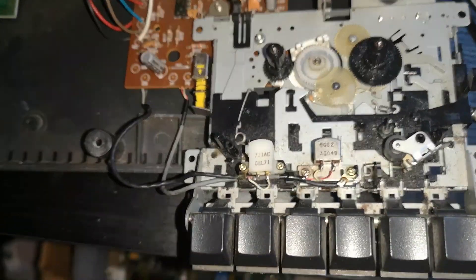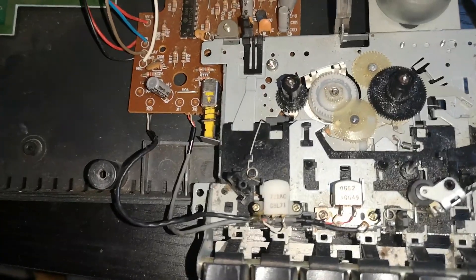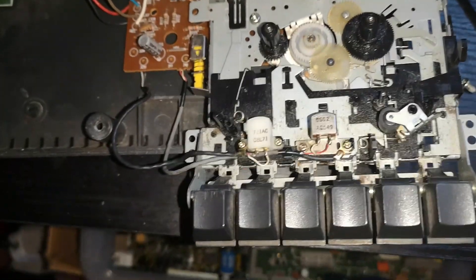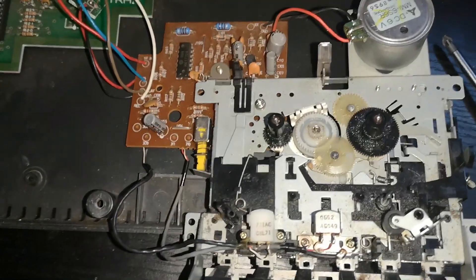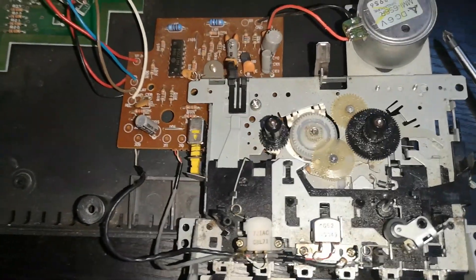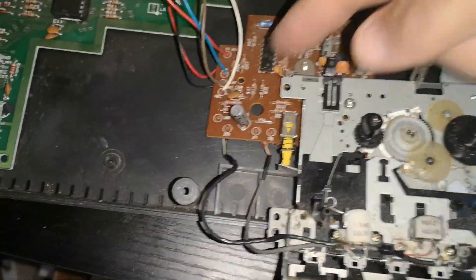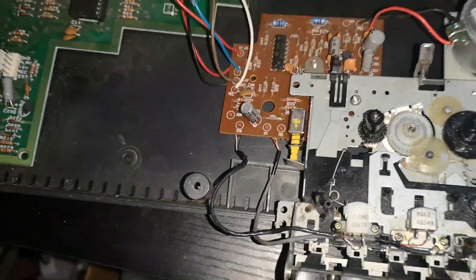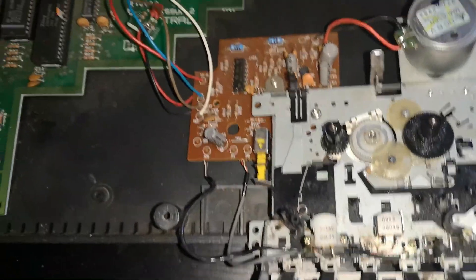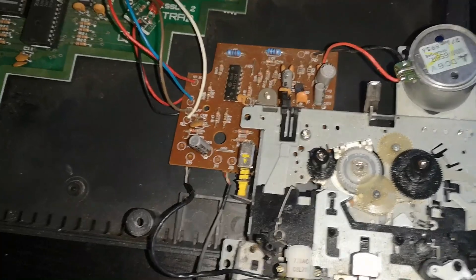I've decided to use a cassette deck rescued from another Plus 2, which was a black one as you can tell by the key colours. It has issues — there's no sound output from it. But unlike the other one, the amplifier and circuit seems quite good; I checked it out, there's voltage getting through it and it seems to be fine.